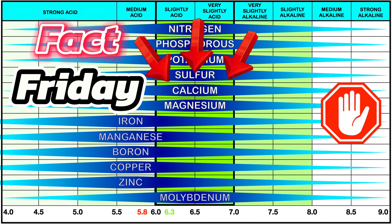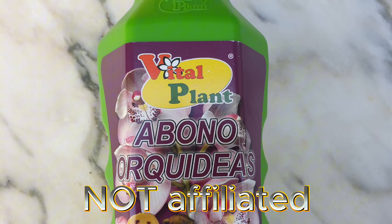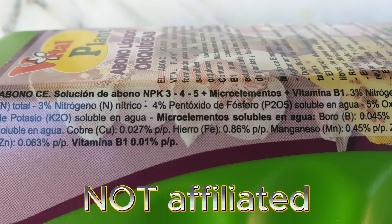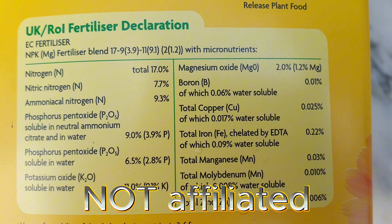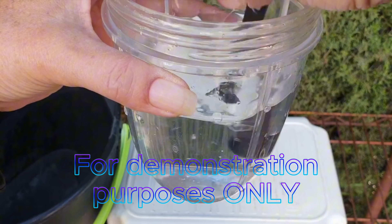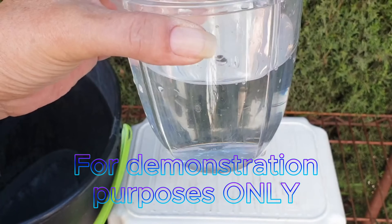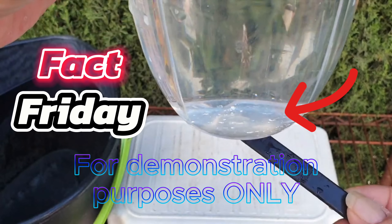The supply of calcium to orchids often causes relatively great difficulties, but there shouldn't be any. One of the reasons is that commercial fertilizers usually do not contain calcium. This is because calcium combines with phosphate and sulfate in the fertilizer solution to form a salt that is difficult to dissolve, resulting in these particles collecting at the bottom of the solution and therefore no longer being available to the plants.